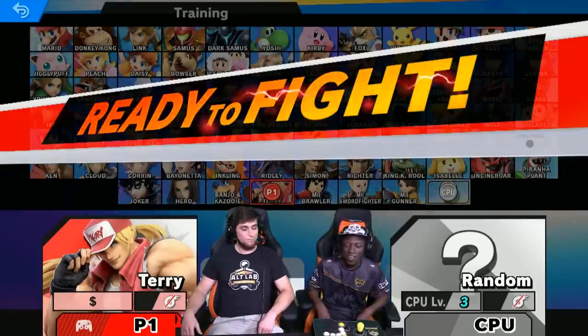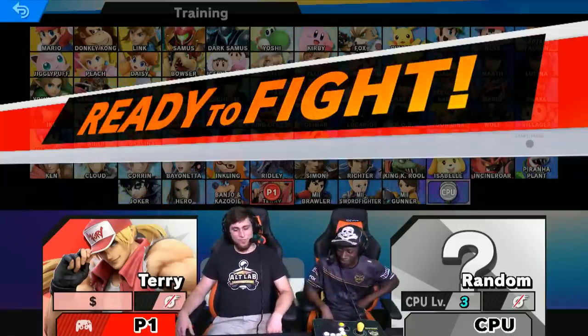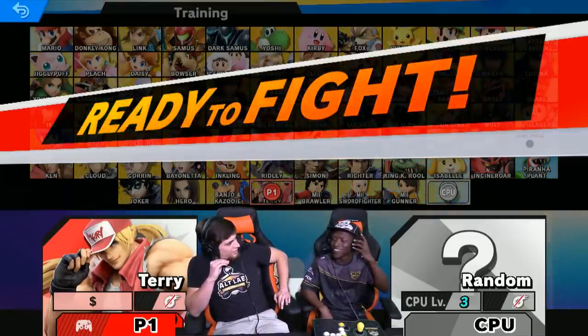Hello, MVG Salem here, and today we have a special guest who's also brought the Smash Stick. I'm Bro Steve from Alt-Lab Controllers, and I heard you have a pretty good Terry. Why, yes I do. Well, let's get into Terry mode, shall we?